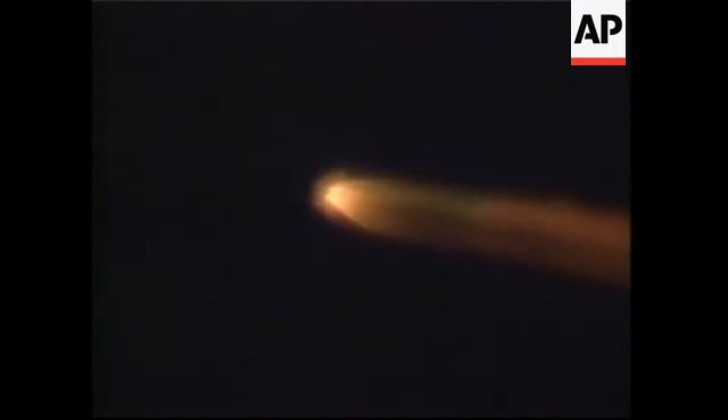Everything continues to look good. We are now passing 13 nautical miles altitude with a downrange distance of seven nautical miles and a velocity of a little over 2,000 miles per hour. Our dog leg maneuver has been accomplished. All three air start motors have tapered off, approaching burnout and looking symmetrical. And there's burnout and jettison. All three air start motors have separated. Looks clean.